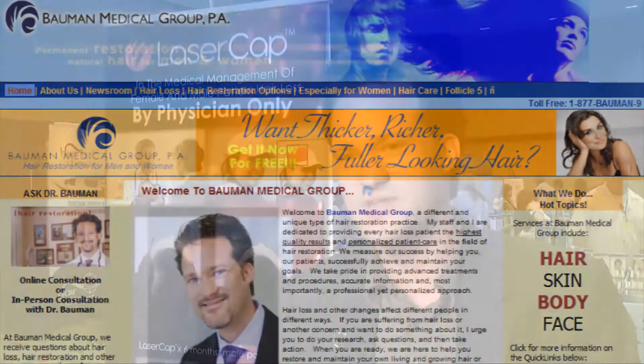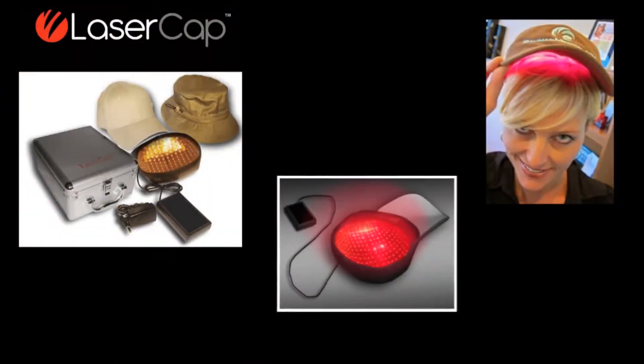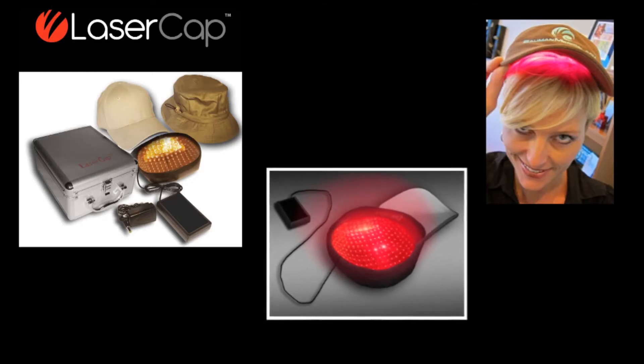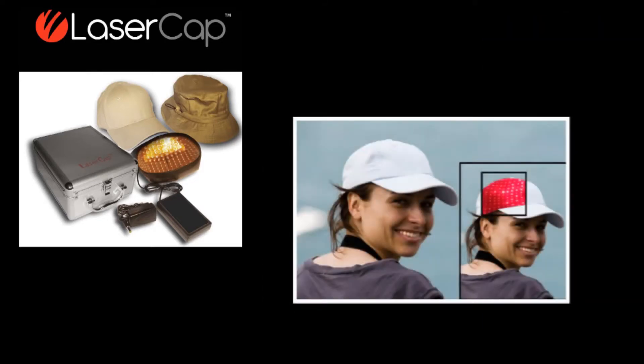What you need to know about Laser Cap is that it has 224 diodes, so you're delivering basically twice the dose than what you would get in some of the in-office treatment units. For patients who want to make sure that they're getting the right amount of treatment, the right frequency treatment, Laser Cap is a nice portable option — hands-free, rechargeable, and a convenient way to go.